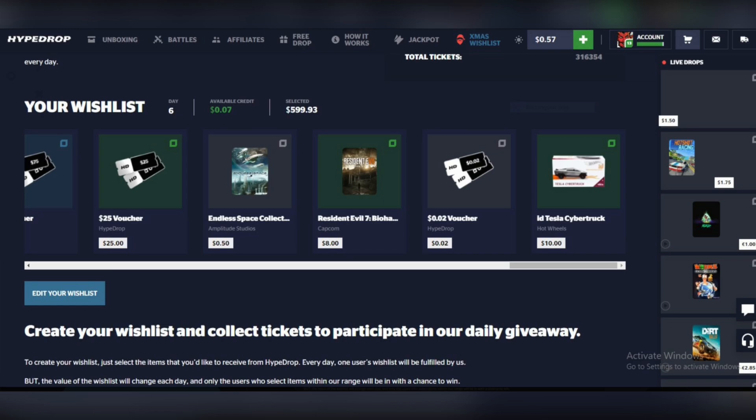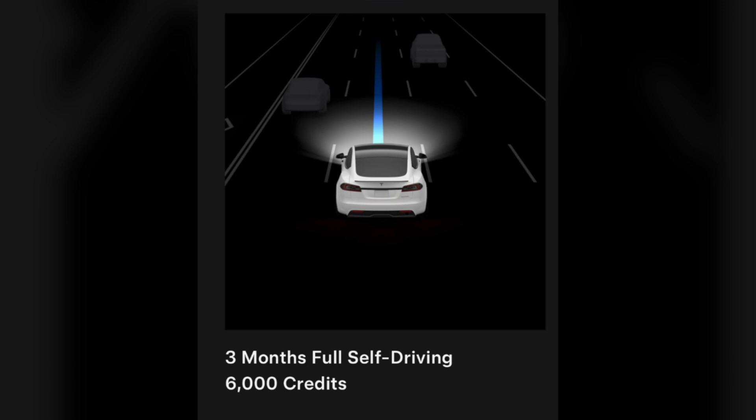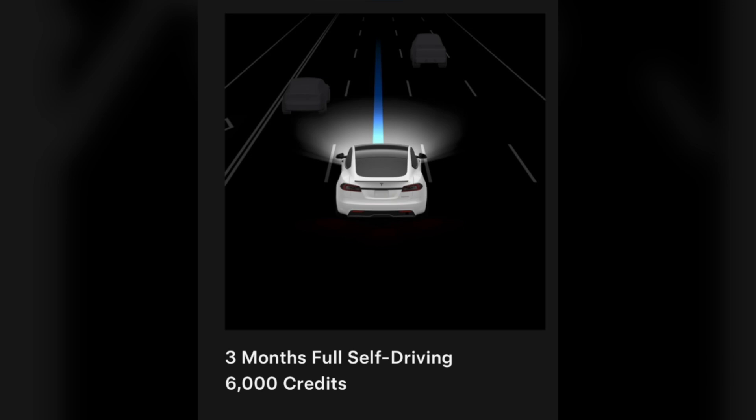It is important to note that these incentives and the voucher may have dates that are subject to change, so it is best to check with Tesla directly for the most up-to-date information.